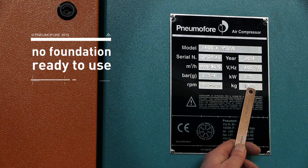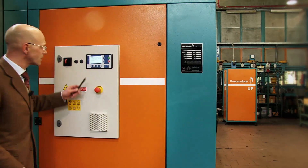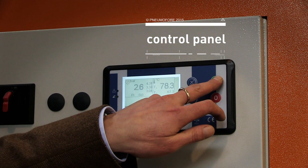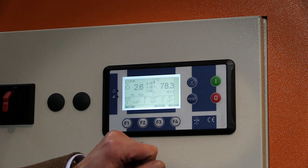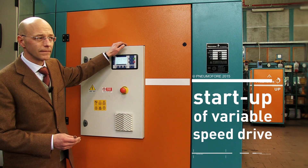The unit is quite big but needs no foundation and is ready to use. Here on the side we see the control panel and we can have the machine running easily, as it needs only the electrical wiring connection, the variable speed drive, and piping.